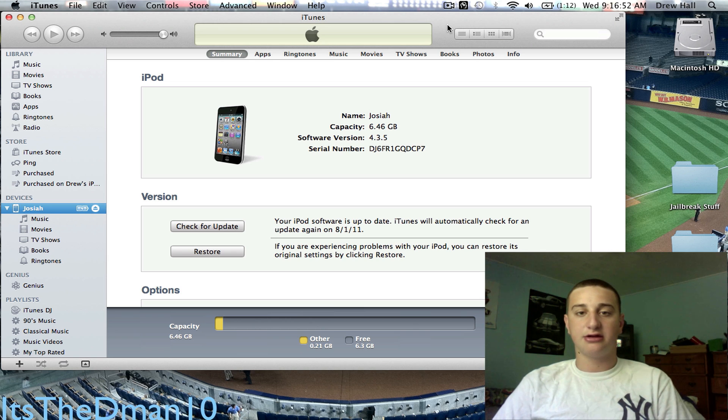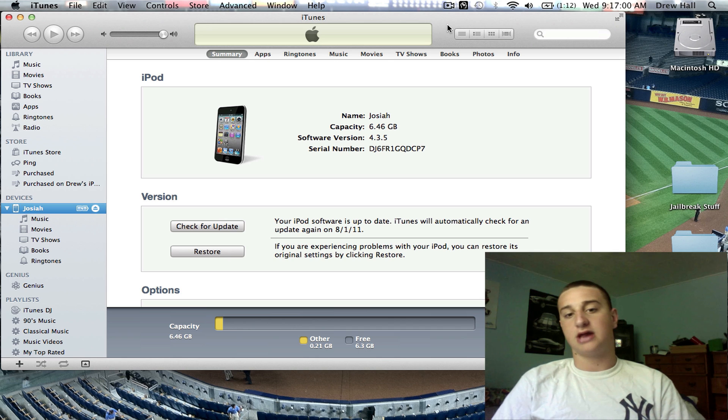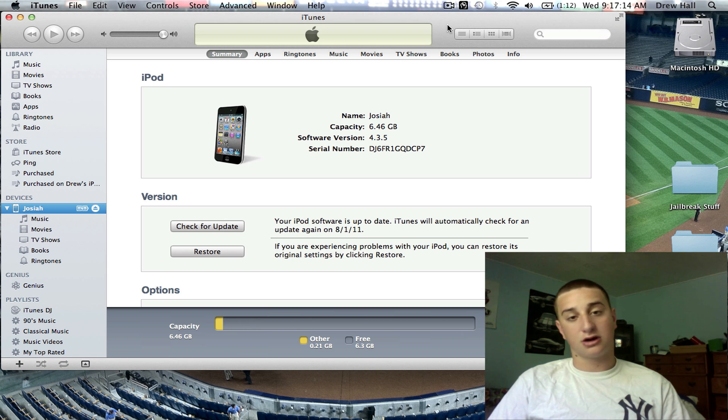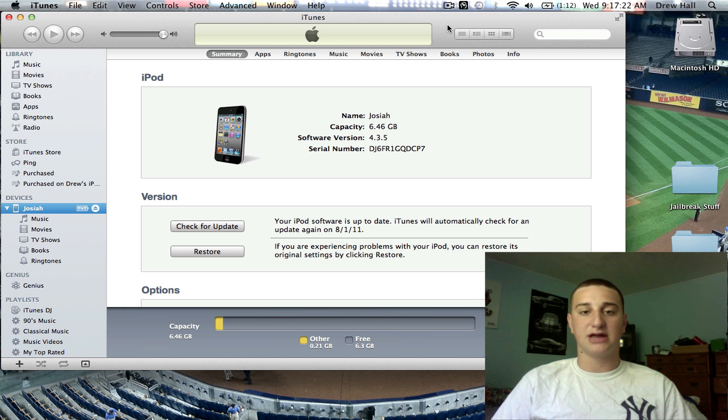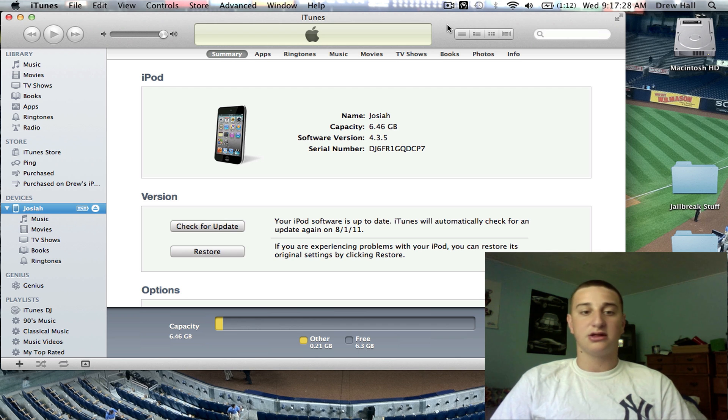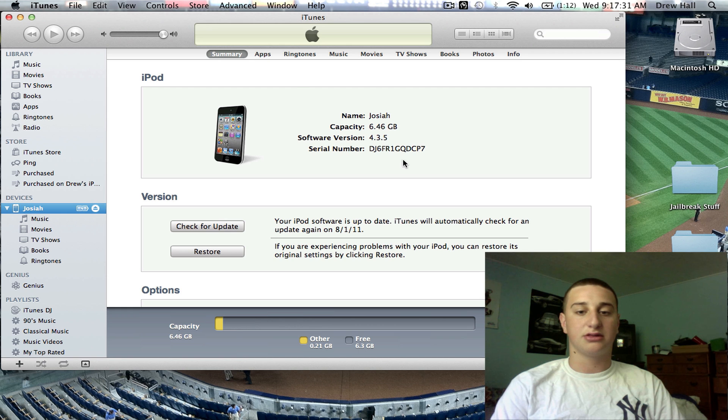What's up guys, this is Diamant10 here, and today I'll be showing you how to jailbreak on the 4.3.5 firmware just released by Apple. Now, this jailbreak is tethered, so Cydia will be tethered — if you restart your iPod, iPhone, or iPad, Cydia won't work unless you run the program again. So basically, don't turn off your device. I usually do not do tethered jailbreaks, but there hasn't been an untethered one in a while. So I'm going to show you how to jailbreak 4.3.5.